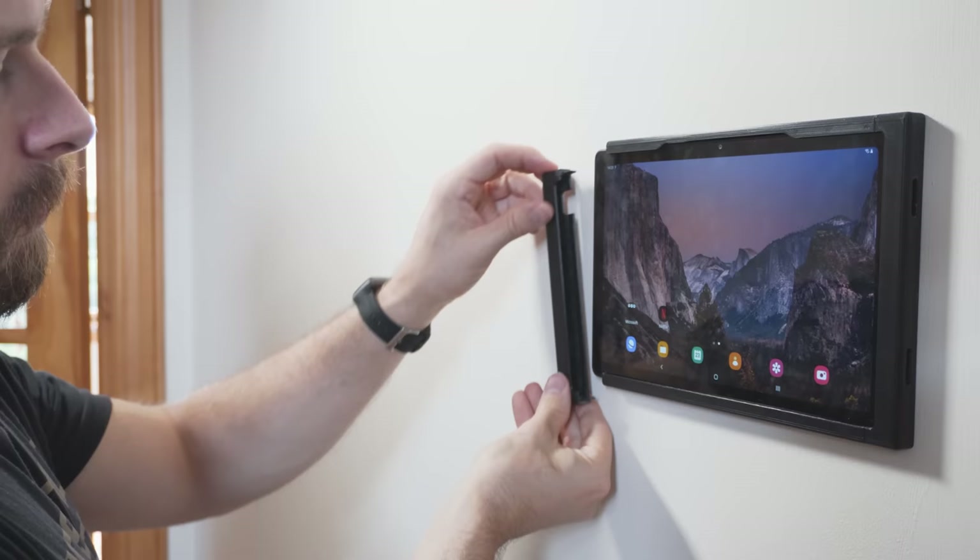Now that everything was mounted it was time to do the software. I'm using Home Assistant as my smart home platform of choice, which can be accessed through the Home Assistant app or just a regular web browser. I'm using an app called Fully Kiosk Browser, which is kind of made with wall tablets or similar devices in mind — it's essentially just a web browser but with lots of extra features such as being able to wake the device on motion using the built-in camera, MQTT support, power configurations, and much more. It also has an integration with Home Assistant so that you can wake the display from one of your other motion sensors.